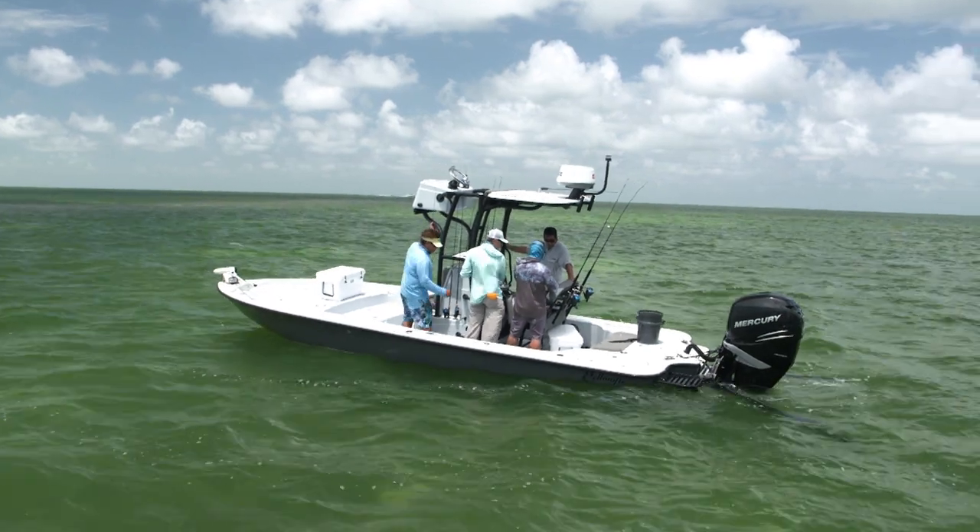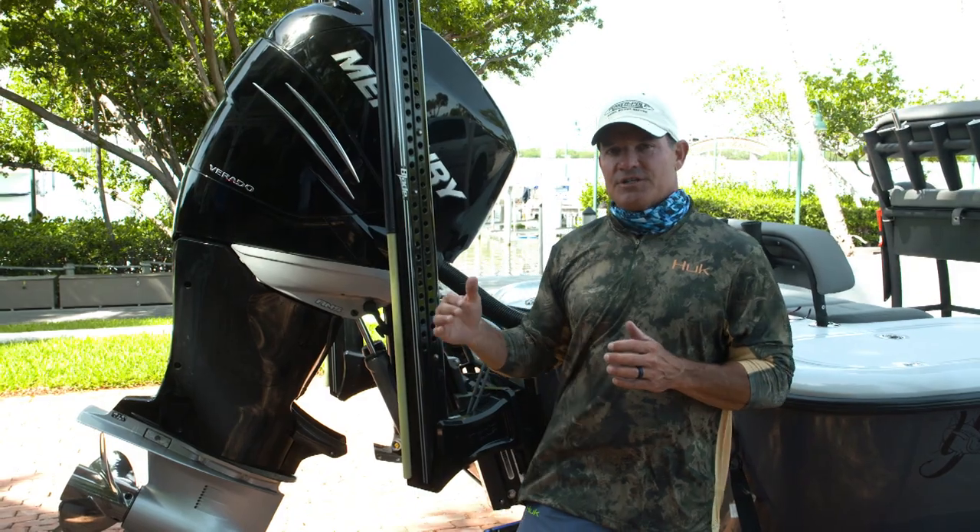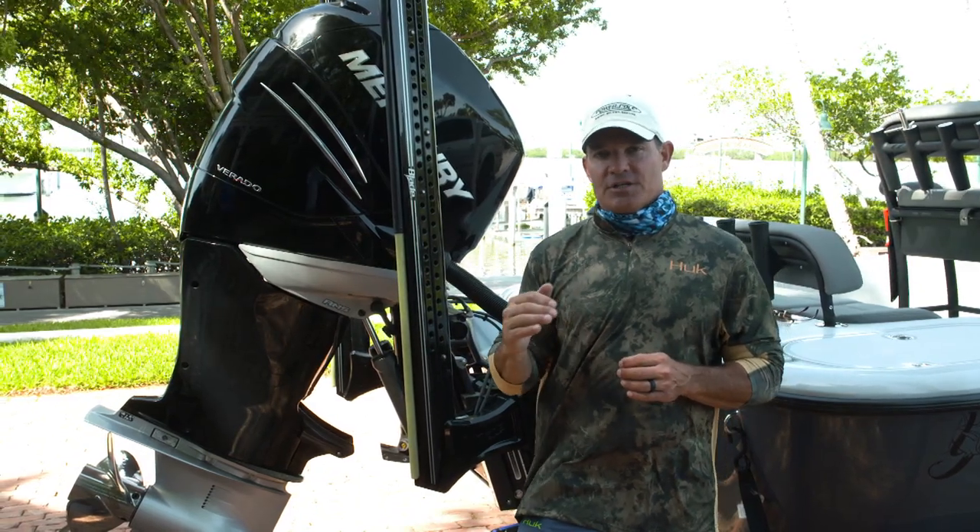So these things are Power Poles. They allow fishermen to stop the boat without an anchor in very shallow water, doing it very, very securely.